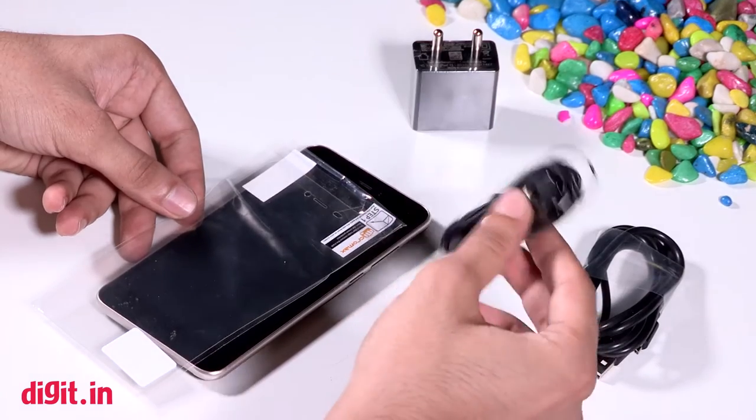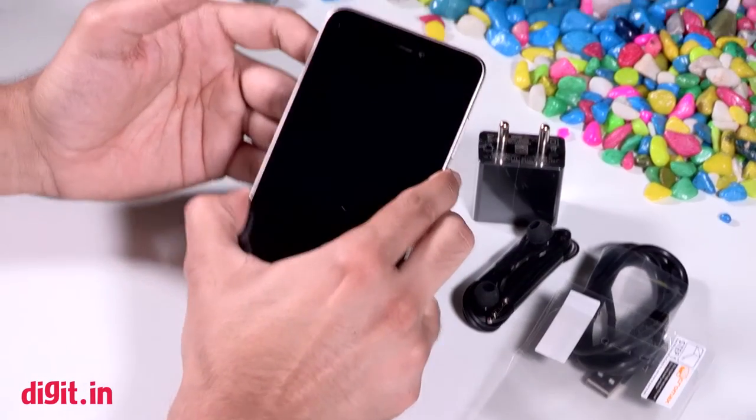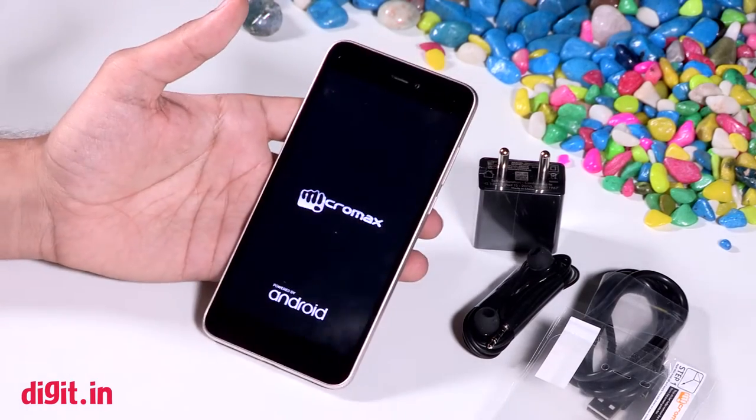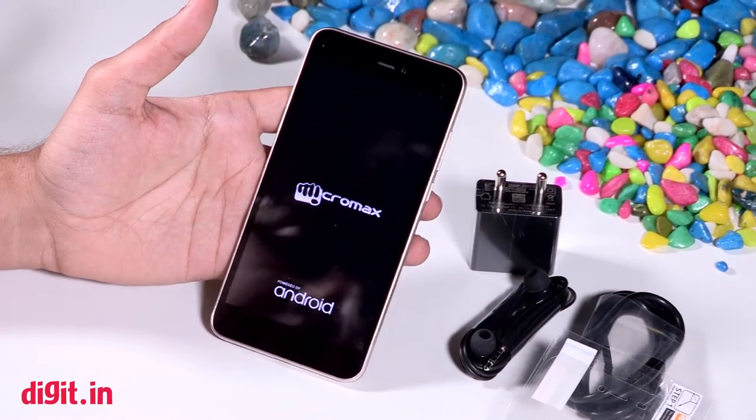To recap, you get a USB cable, a pair of headphones, a screen protector, and the charging brick. Let's see if the phone comes on — if it has enough battery, we will give you a glimpse of what the UI looks like.